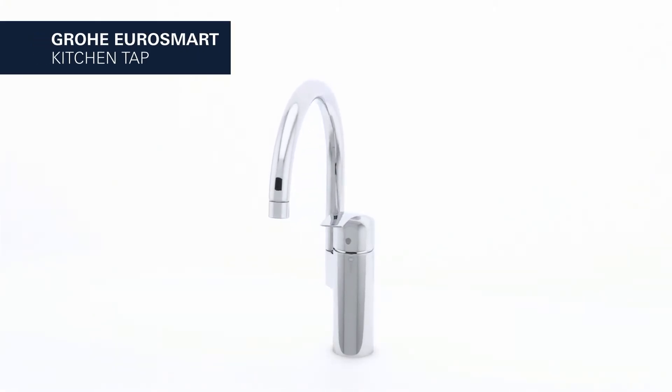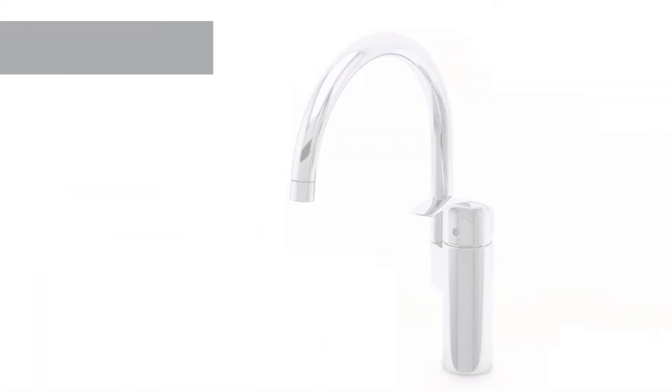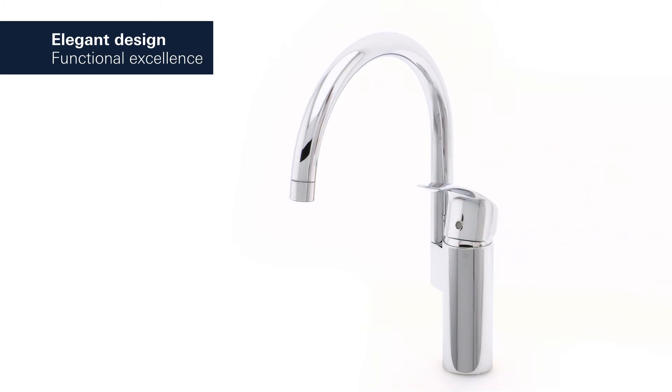This is the Grohe Eurosmart kitchen tap — a perfect fusion of elegant design and functional excellence.